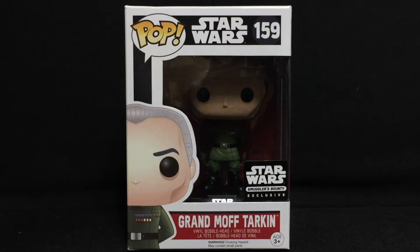I love this guy. He was only in one Star Wars episode. He is Grand Moff Tarkin, and he showed up in Episode Four, A New Hope. He looks really cool. I love his pose, and we're going to get into all those details in just a little bit.